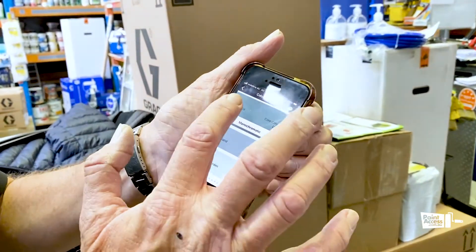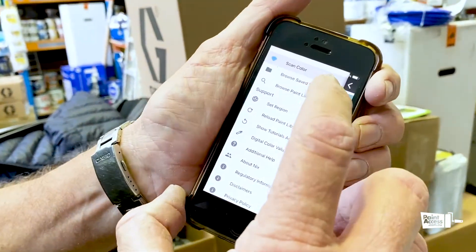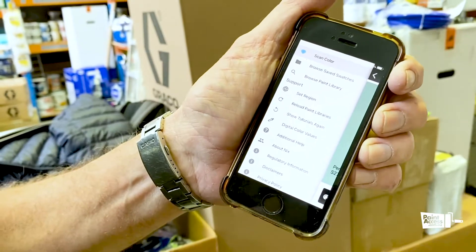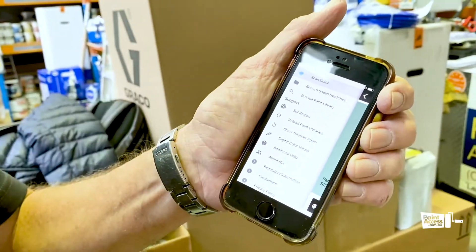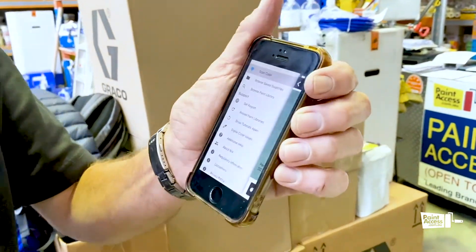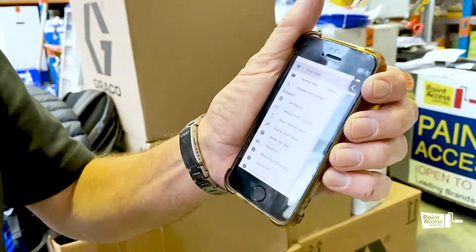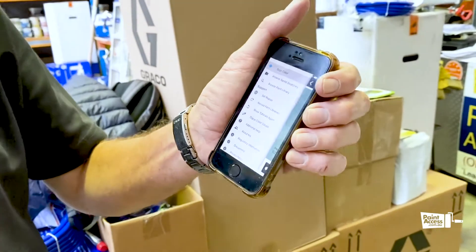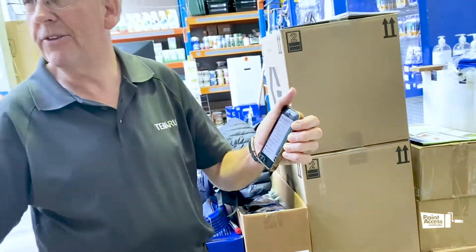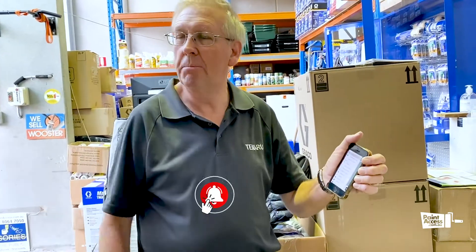It gives you a whole variety of options. You can browse your saved swatches and download all the individual jobs into the app. So a painter could have 20 or 30 jobs on his phone with all the colours stored. Twelve months down the track, Mrs. Jones says she wants the wall painted again — he just goes to the phone, looks up Mrs. Jones' job, and finds the paint that was used.